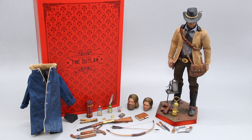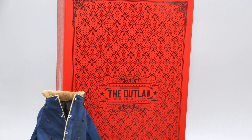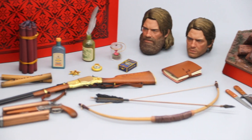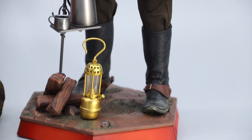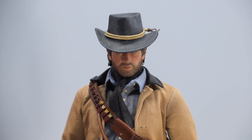Howdy everyone, welcome back to the channel. Today we'll be doing an unboxing and review video for the 1/6 scale Gunslinger, the Outlaw of the West figure by Lim Toys. But we all know this is everyone's favorite cowboy, Arthur Morgan, as he appeared in the masterpiece that is Red Dead Redemption 2.